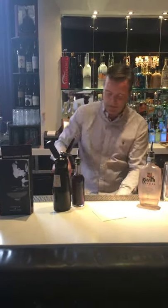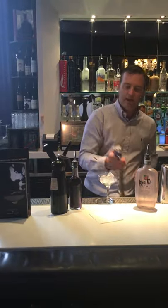First of all, you've got a little cocktail glass — just cool that down a little bit with a bit of ice and soda.